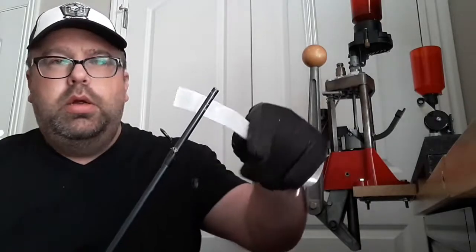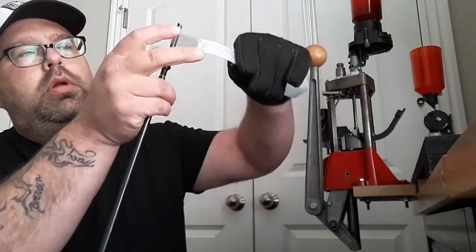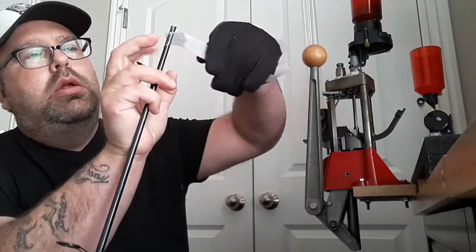All right, I'm back with a glove. I'm thinking the best way to do this is to heat up the end here, get started on the bottom section, then heat up the rest of it and try to wrap it around. So heating it up now — you'll be able to see it turn clear.